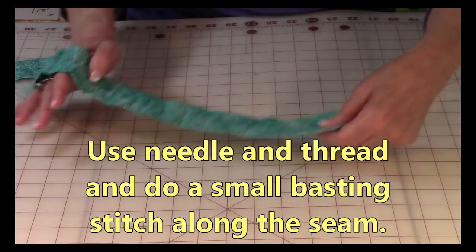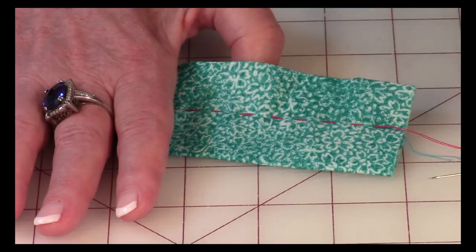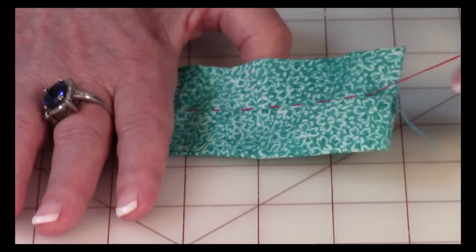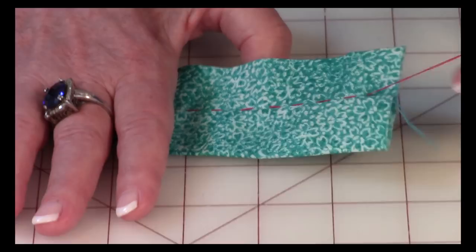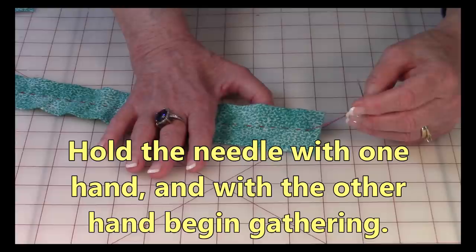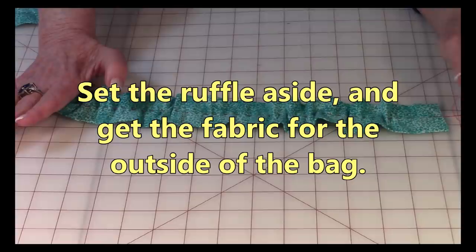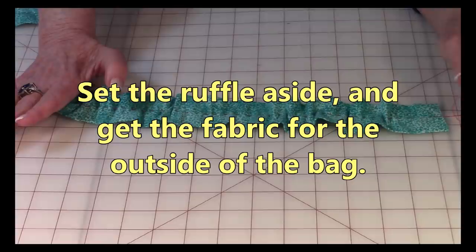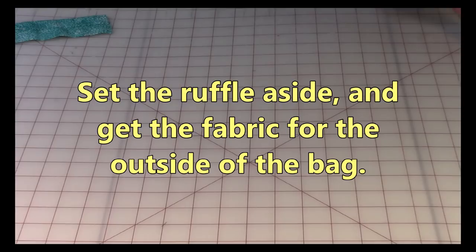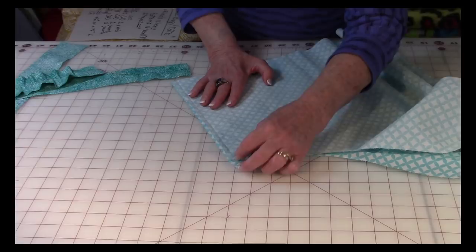Take a needle and thread and do little basting stitches all along this seam. Now if you have a ruffle foot or a gathering foot, you could put this through your sewing machine and do your gathering — but not all of you have that, so I wanted to show you another way. Little basting stitches all along that way — make sure you have a knot tied at the other end of your thread. Then hold onto the needle with one hand and begin pulling the thread so that you create a ruffle. This is really easy to do. Once you've got it all ruffled up, you don't want it too tight.